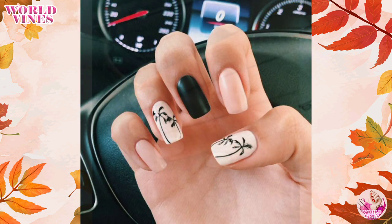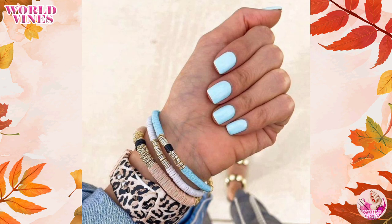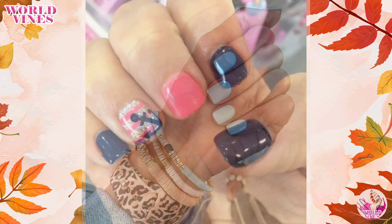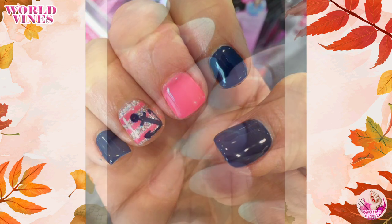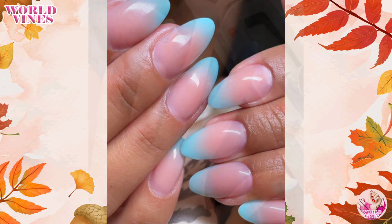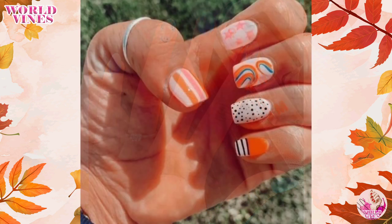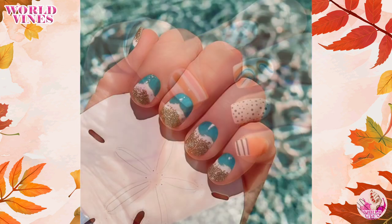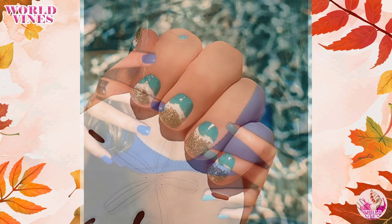You can also create beachy ombré nails — a stylish option for short nails. Create a gradient effect using shades that mimic the colors of the beach, such as a pale sky blue fading into a sandy beige. Blend the colors smoothly using a makeup sponge or a specialized nail art sponge.